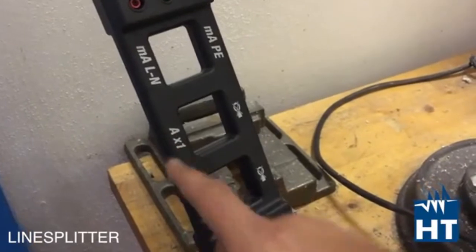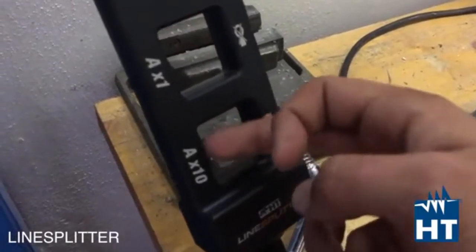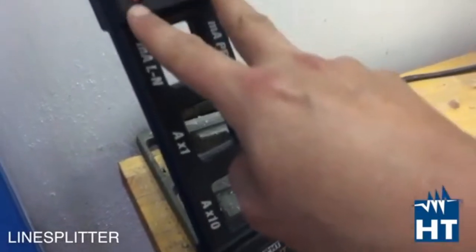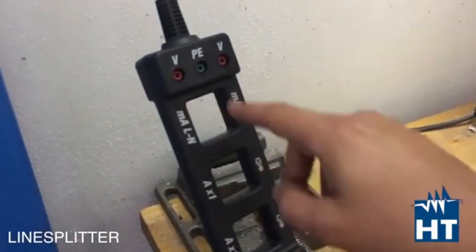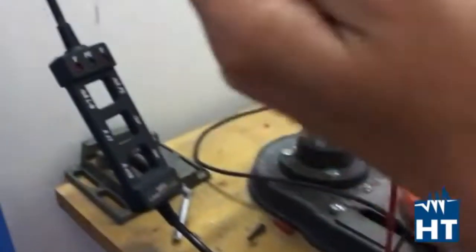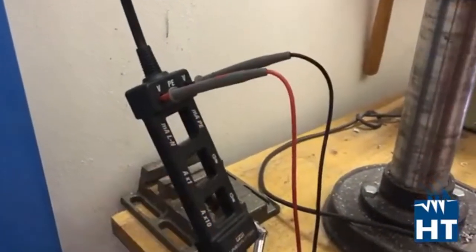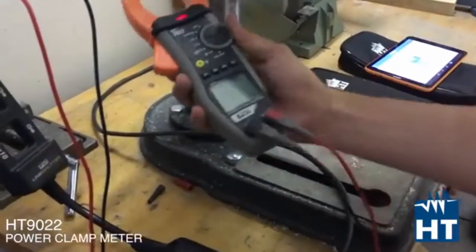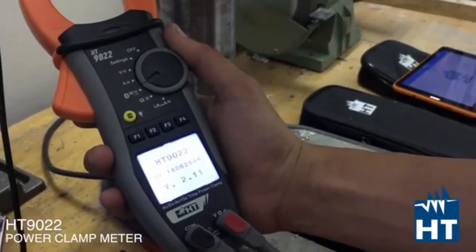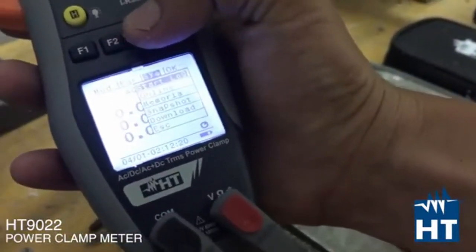You also have a simple current multiplier of 1x or 10x, so you can easily read lower currents. Moreover you have voltage measurement between phase and neutral, and between the protective earth conductor and the phase or neutral. Connect between phase and neutral, then select the power function, then click on system and start to log.